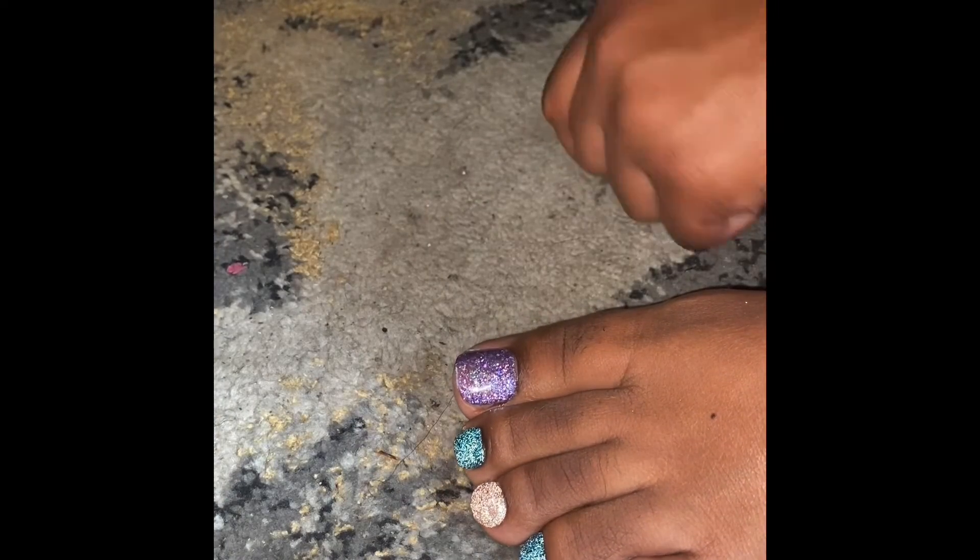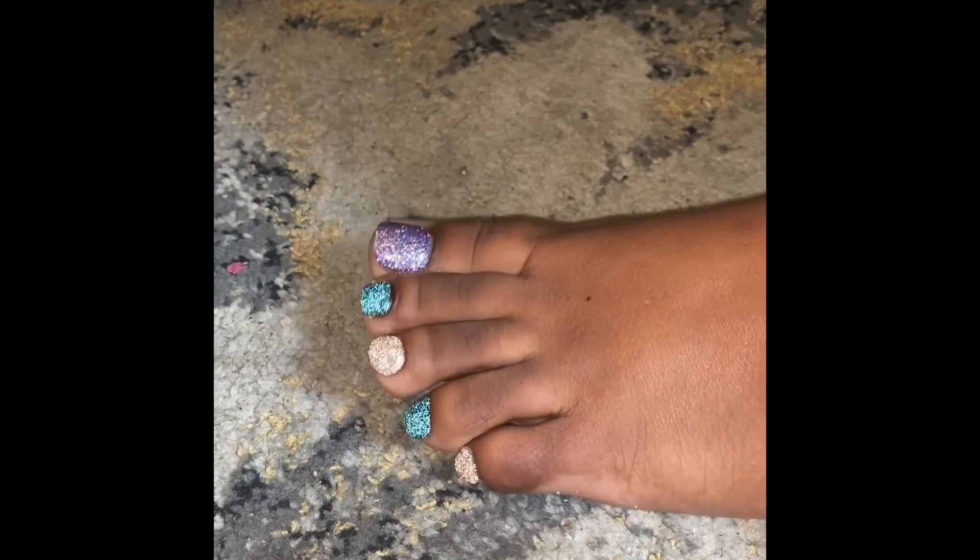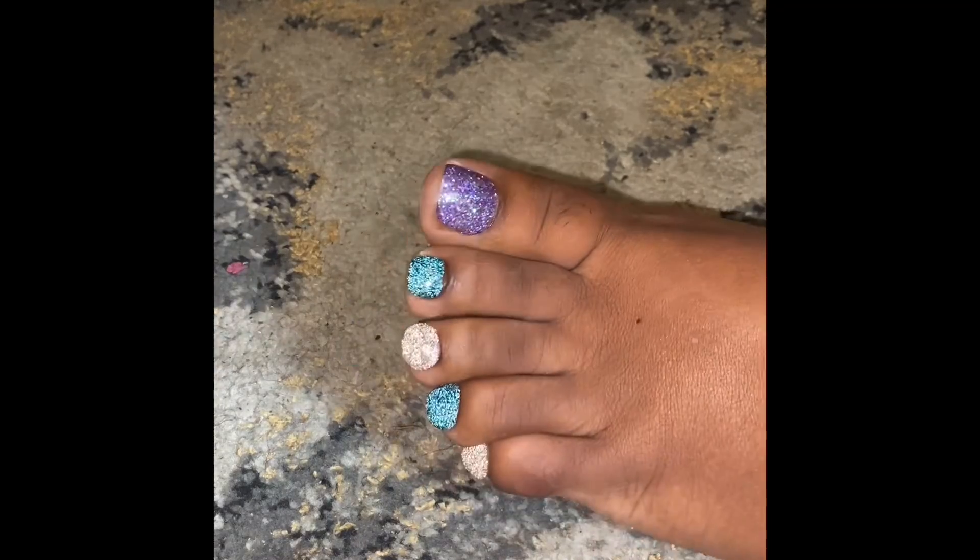And that's it — toe press-ons in literally five minutes! Follow me on Instagram at kcreatesbeautyartist. I do makeup, press-ons, and full cover nail sets that last three weeks. Thank you guys for watching!